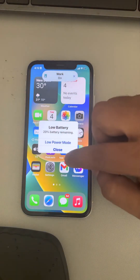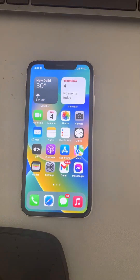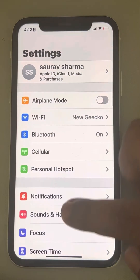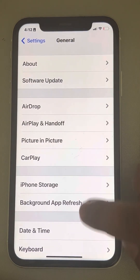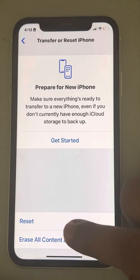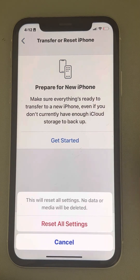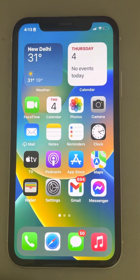If this does not work, there is one more fix: resetting all settings. Go to Settings, then General, scroll down and tap Transfer or Reset iPhone, then tap Reset, and tap Reset All Settings. All the settings will be reset. Please like the video to support us, thanks for watching.